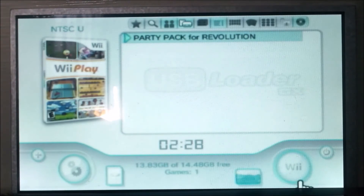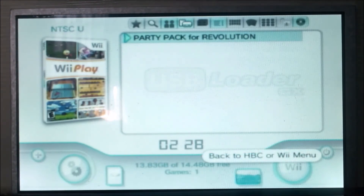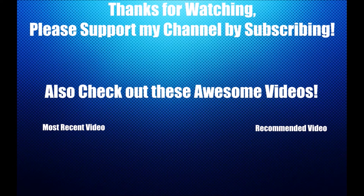That's how to install games onto your Wii using USB Loader GX and how to install the custom IOS. Thank you for watching — if you enjoyed this video, smash the like button so I know what content you enjoy. Don't forget to subscribe if you're new to the channel, and I'll see you in the next one.